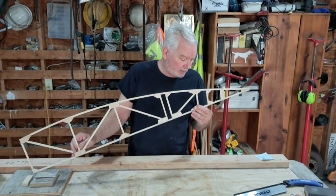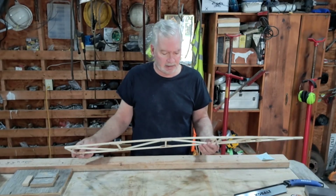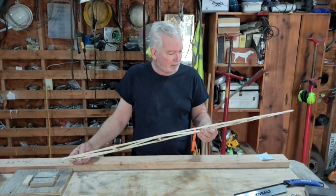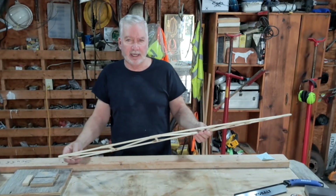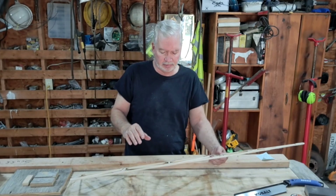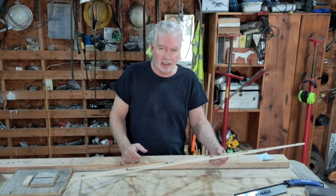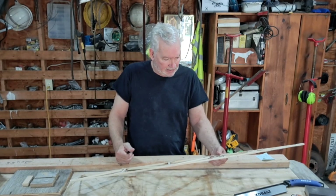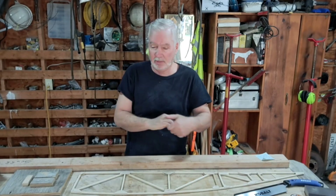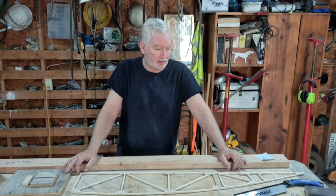I'm regretting it somewhat — the workmanship is kind of under par. It'll fly and I've been doing things to mitigate any issues I see, but all the gussets were put on wrong so they all had to be sanded down, otherwise they would have cut into the fabric. There were many gussets that weren't glued at all, and none of the staples were pulled — it took me a week just to pull all the staples.